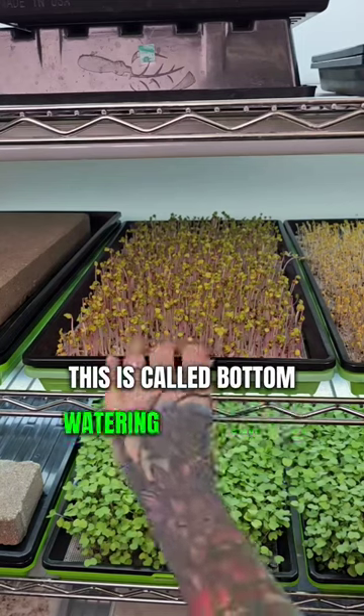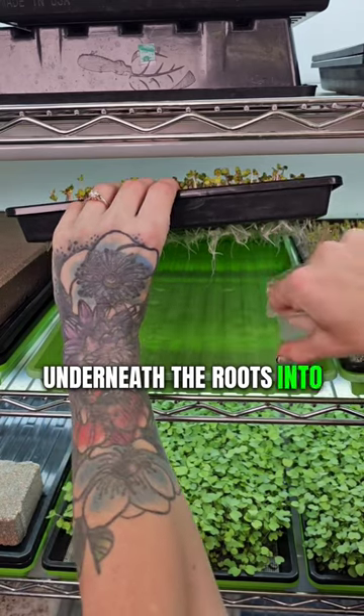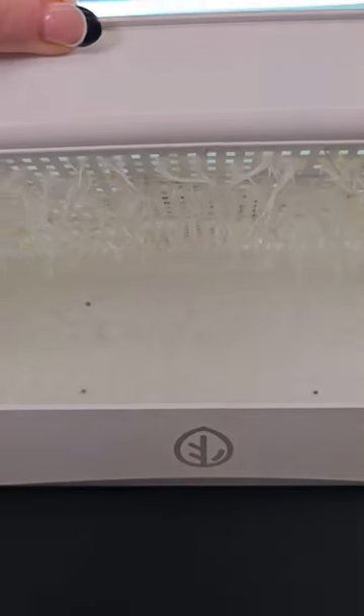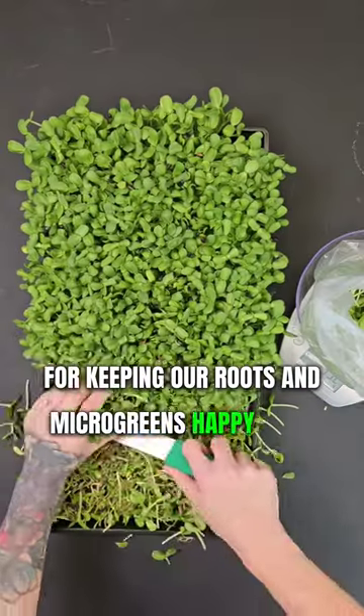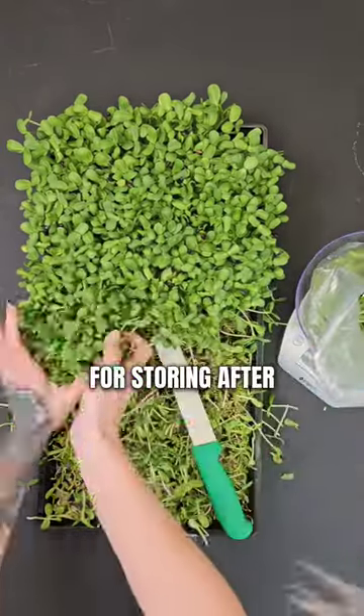This is called bottom-watering microgreens. It's when you lift a seeded tray and add water underneath the roots into the bottom reservoir. The water wicks up thanks to the roots and capillary action. Bottom-watering is our favorite watering method for keeping our roots and microgreens happy, while also making sure our end product isn't too moist for storing after harvest.